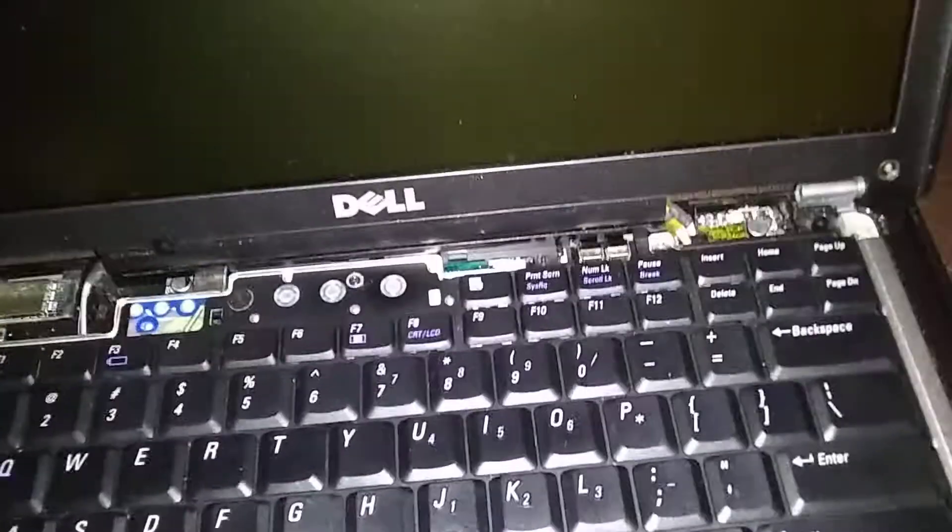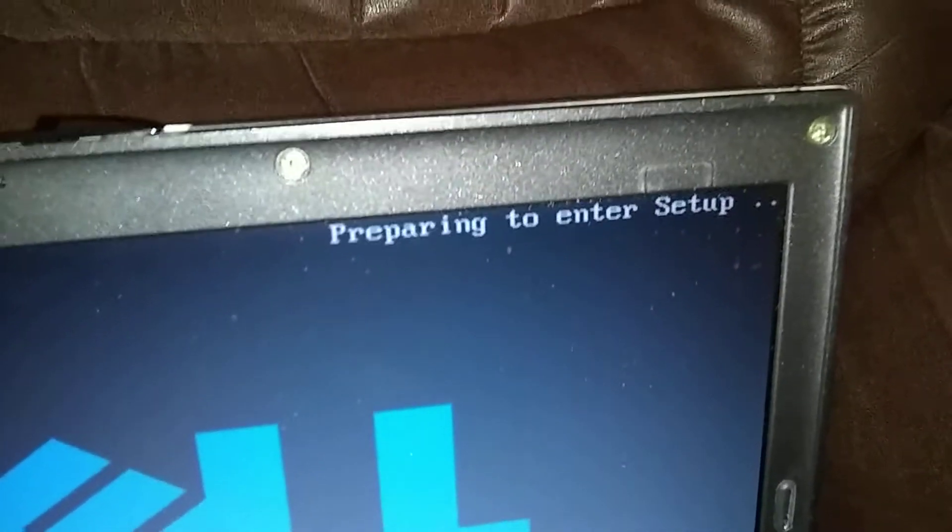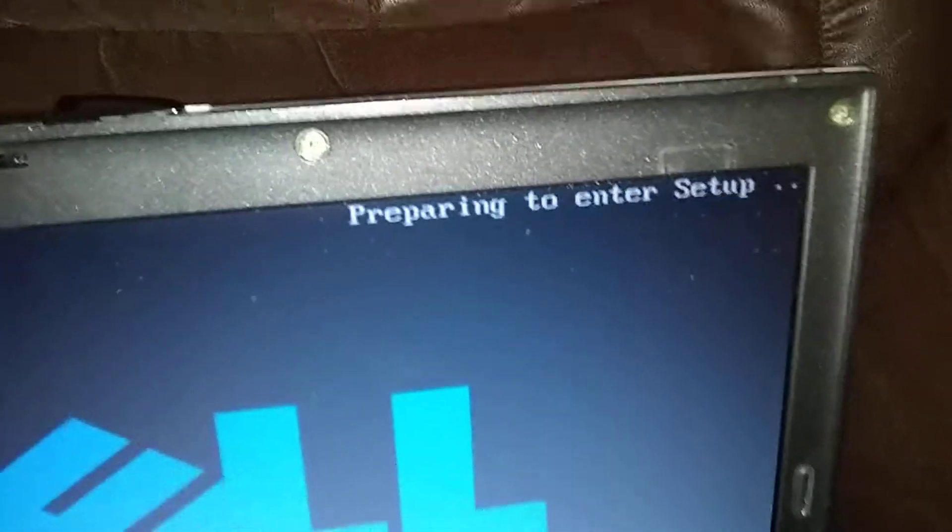We're going to hit the start button. As soon as we hit the start button, we're going to start pumping F2 so we can get into setup. Okay, here we go — now pump F2. Keep pumping F2 and watch the top right corner. There it goes — into setup. Now we can stop.